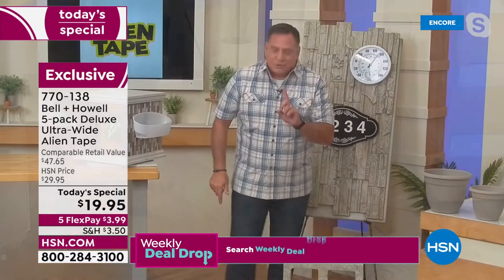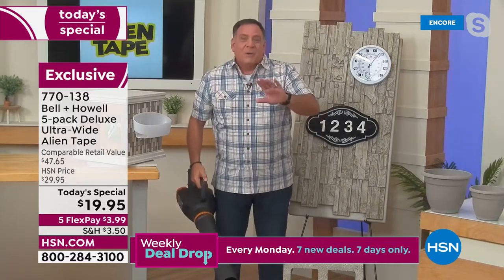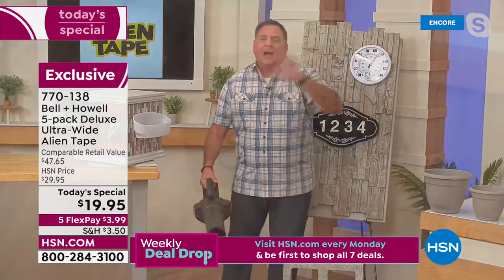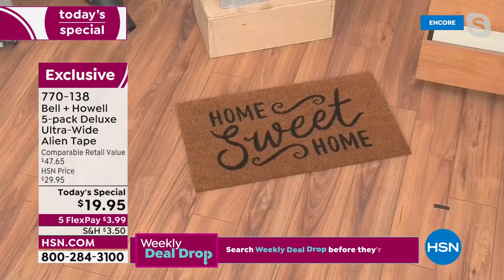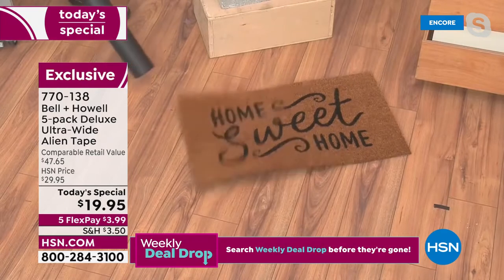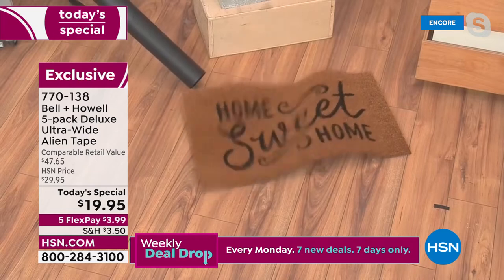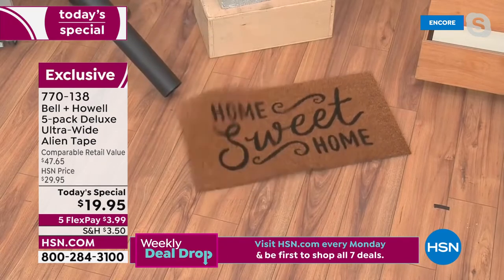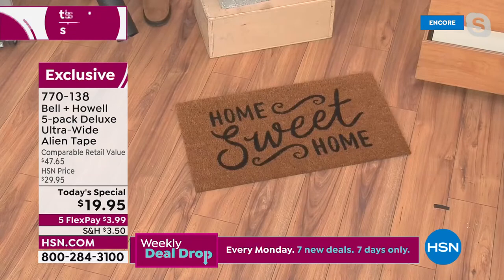One more thing — let's stick to our outdoor theme. I've got a leaf blower here. Whenever you blow leaves around your house and get by the doors, your mats go flying. Same thing indoors — you don't want your rugs to move. Watch: I turn this on and the whole thing's bouncing — but look where the Alien Tape is. The end with Alien Tape is not moving at all.